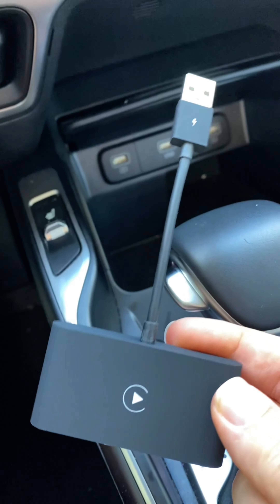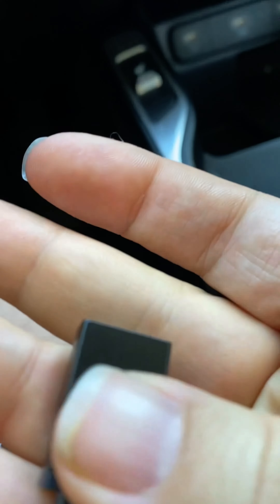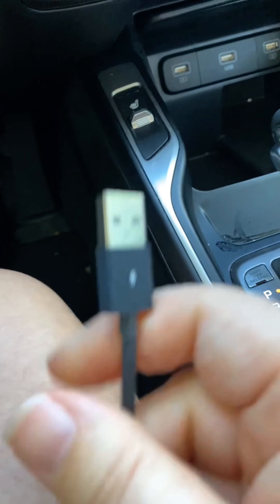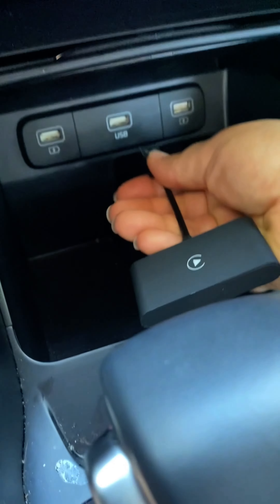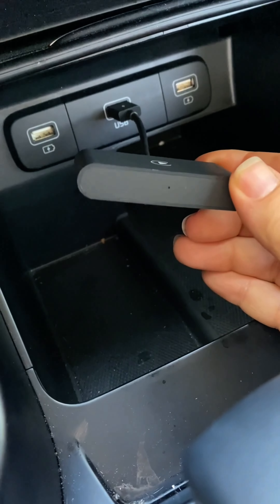This is the iPhone wireless CarPlay dongle, and it also comes with a USB-C adapter if you need that for your car, but I'm able to just use the USB. You just plug it in, and the first time you use it, you go to the settings on your phone and connect it via Bluetooth.